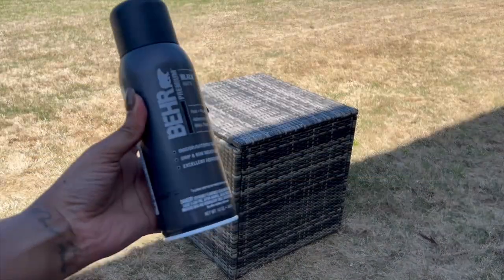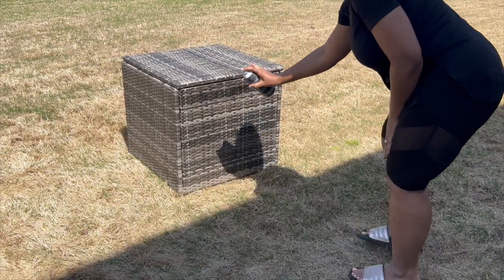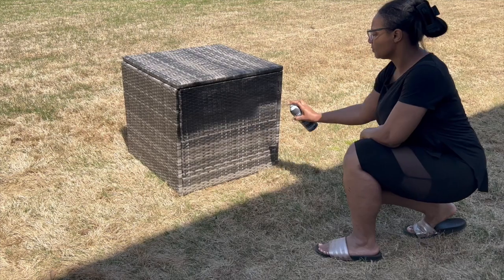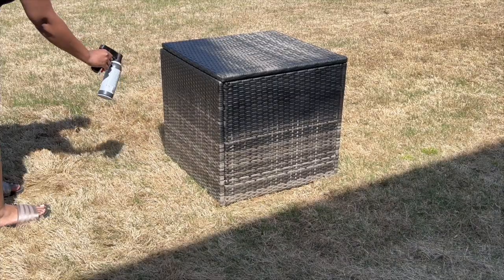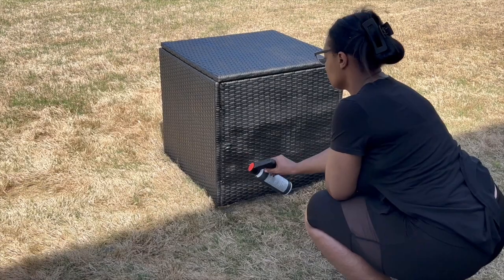I picked up this box to hold our patio cushions. It is waterproof. I'm going to be spray painting it black to match our aesthetic a bit more, and hopefully this will make it seem like it was meant to go with the patio furniture I already have.